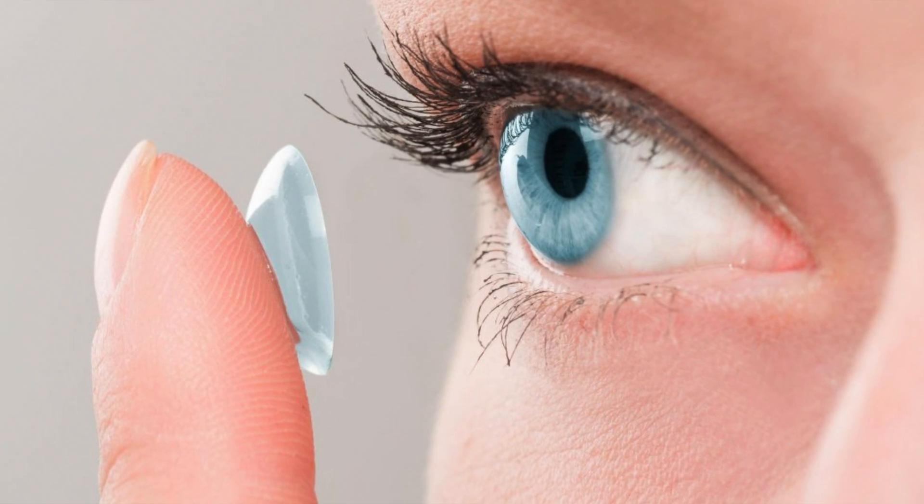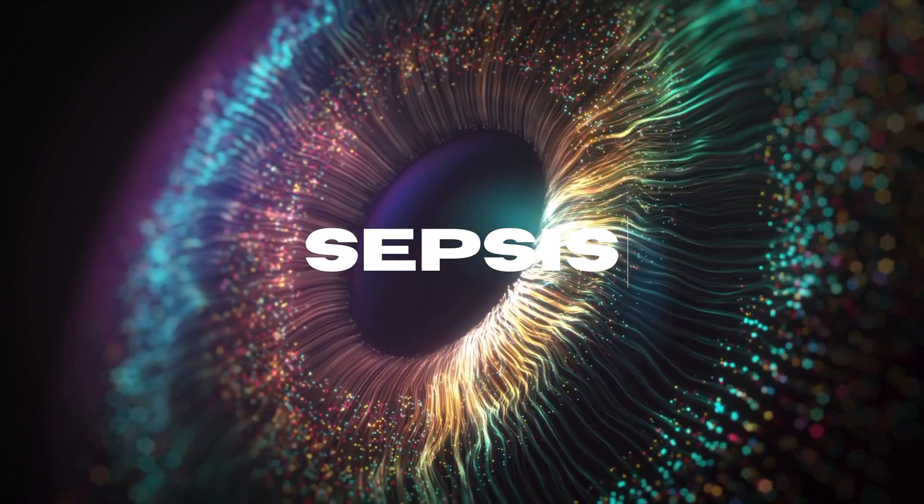There are optics created by researchers at Harvard Medical School that release drugs over time and can be used to treat a variety of different eye diseases. The lenses can be worn for up to two weeks and offer different options in terms of how much dosage is given over time.